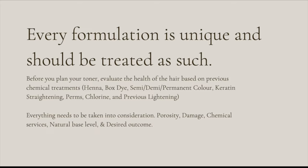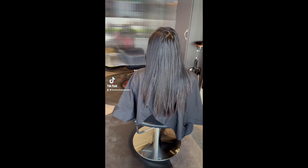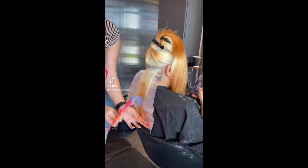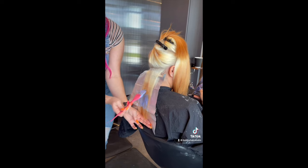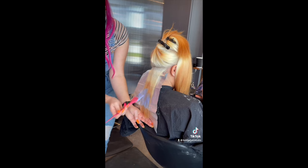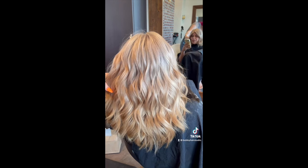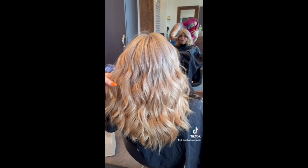I'm going to show you a couple of examples. Here is a color correction you've probably seen on my channel. This client has naturally virgin hair for the first four inches, which lifted to a perfect level 10 even from her natural level 2 hair. The rest had black dye in it twice, and this is her second bleaching. This was the outcome of her full color correction appointment — it took about 10 hours, but her natural hair lifted so beautifully.